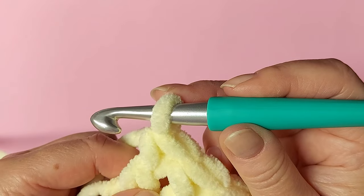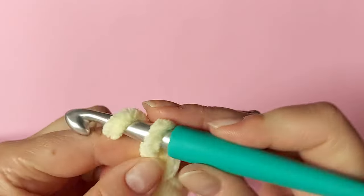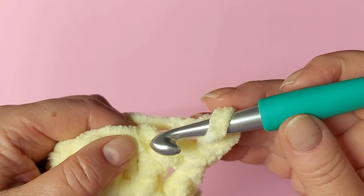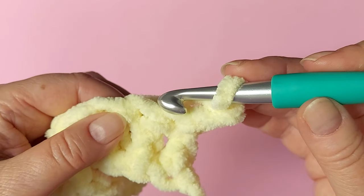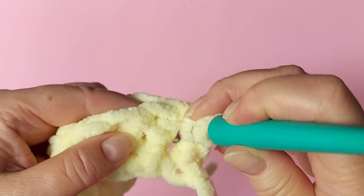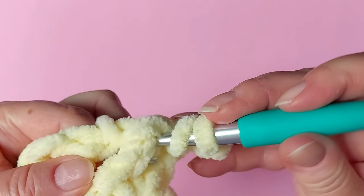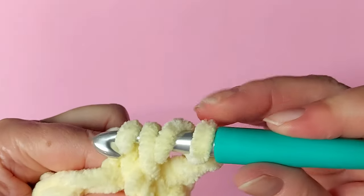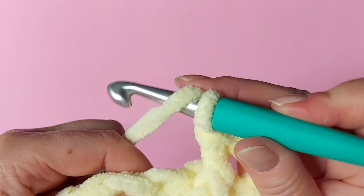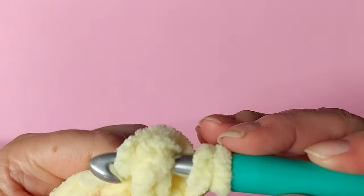The stitches we are using create lower rows than double crochets, so we always just chain two for turning. Chain two and turn. Now we alternate front and back post double crochets. I start with two front post ones, which means you first take a yarn over and then insert the hook round from the front of the double crochet in the previous row, then get the yarn and finish off the stitch.